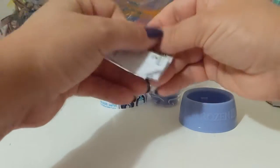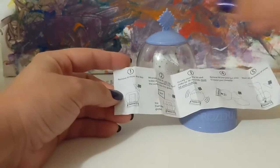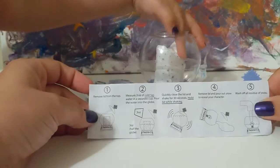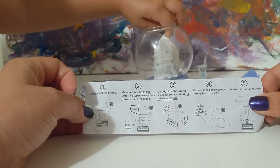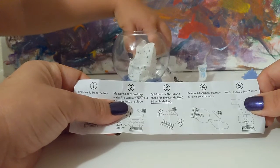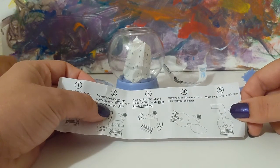Here are the instructions. We've done this a few times, but I'll just go over it with everybody. The first step is to take the top off. The second step is to get three ounces of cold tap water in a separate cup and pour the water into the globe — three ounces is approximately half the globe. Then you quickly close the lid and shake for 30 seconds, holding the lid while shaking so you don't spill it. Then you remove the lid and pour out the snow to reveal your character.